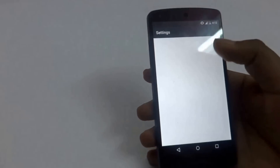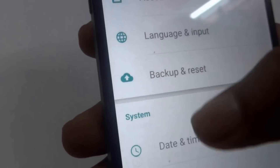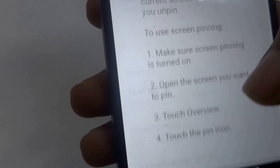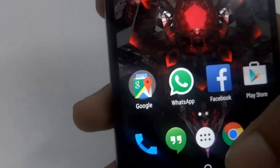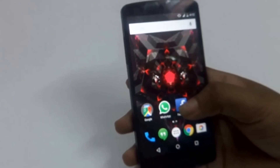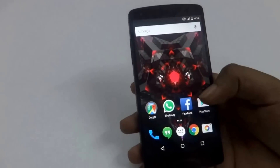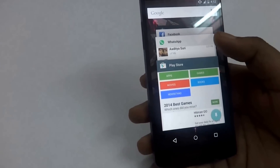Now I'll tell you about a new feature which is screen pinning. For enabling it, go into Settings, then Security, and at the bottom you will get the screen pinning option. Turn it on. Suppose you have Facebook, WhatsApp, and Play Store open, and you want Facebook to be pinned to the screen.